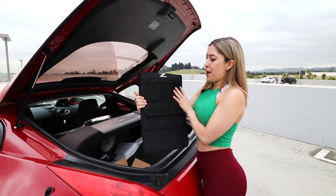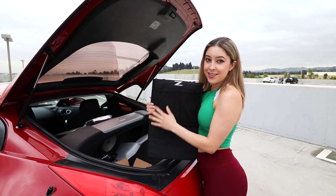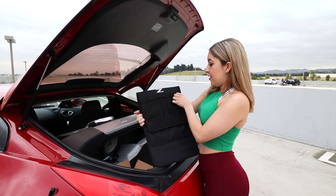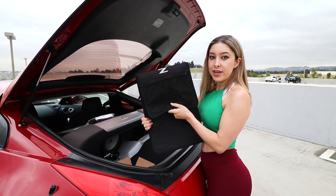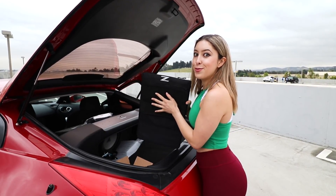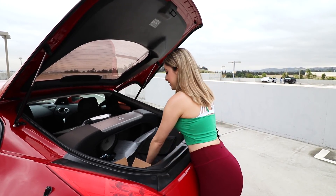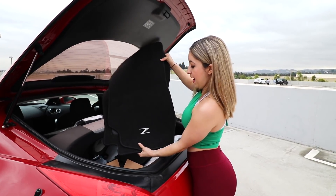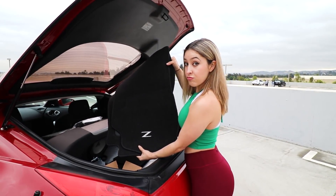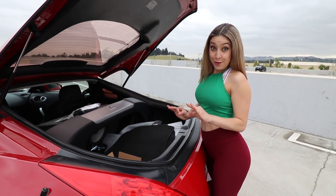And then there's this OEM pouch — it's just for storage, but it is for the Z's. And right down here we have some new floor mats. Pretty good, I like them. So I actually have one more thing to show you, but before I reveal that let's get these little things installed since they are pretty easy.